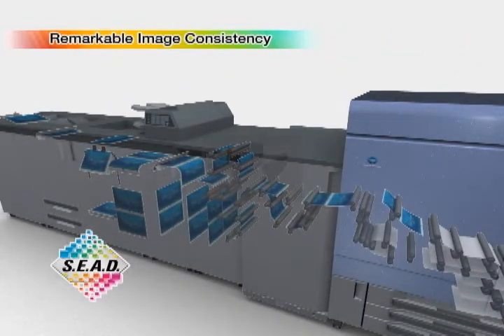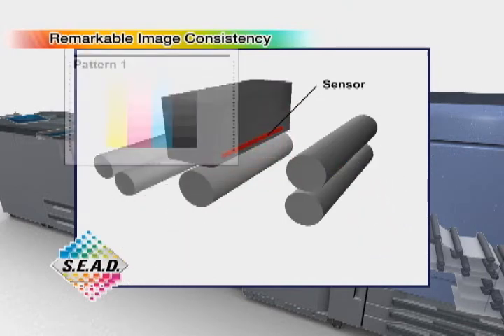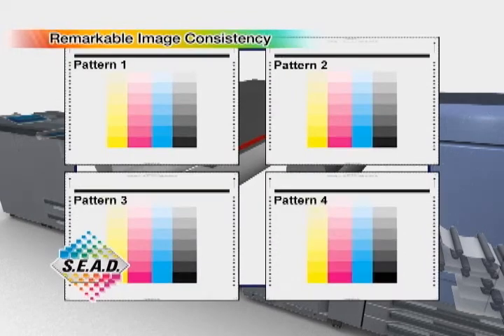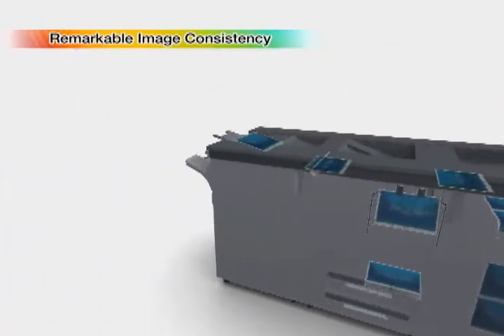Konica Minolta's newly developed color density control function adjusts the density to suit the output paper, ensuring that gradations are tailored to the paper's characteristics. This eliminates the need for operators to take readings manually by outputting test patterns and promotes efficiency by reducing operator hours.